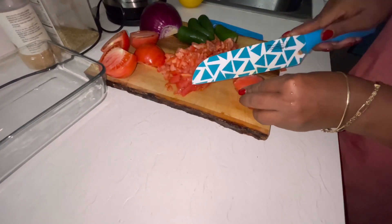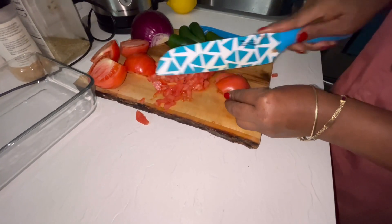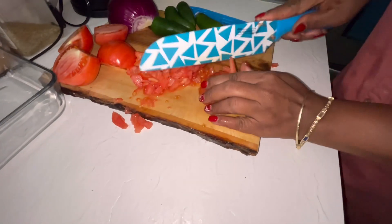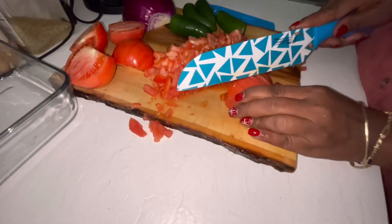Yeah, the girls at work love it. All right guys, so she's cooking the tomatoes, give her some time.